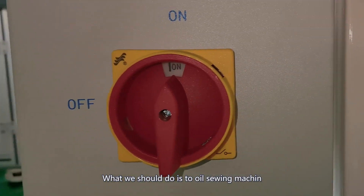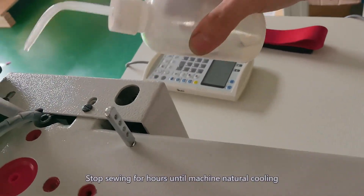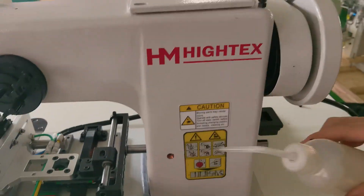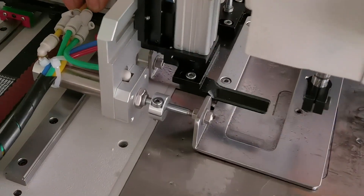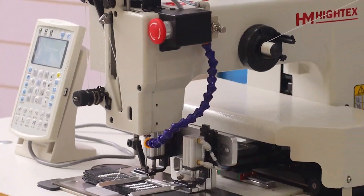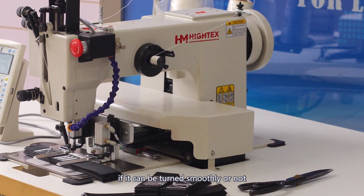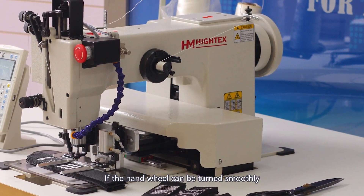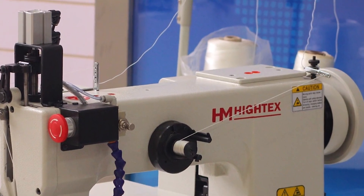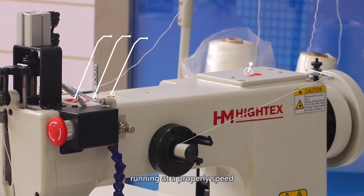What you should do is oil the sewing machine. Power off and oil the sewing machine at each oil port. Stop sewing for several hours until the machine has naturally cooled down. Then turn the hand wheel to check if it can be turned smoothly. If the hand wheel can be turned smoothly, restart the sewing machine and the error will be solved. Oil the sewing machine regularly for each shift and run the machine at a proper speed.